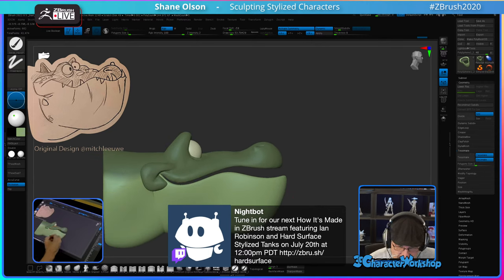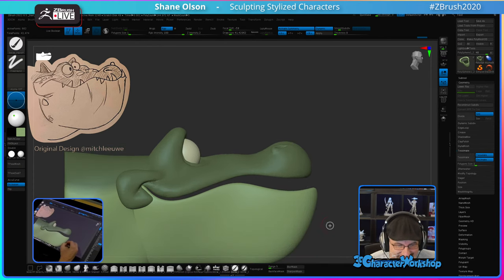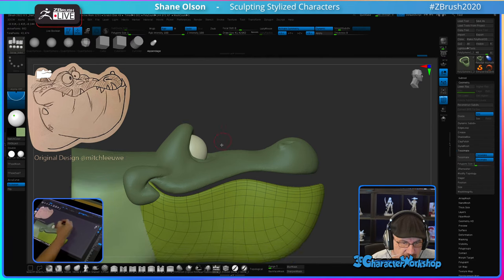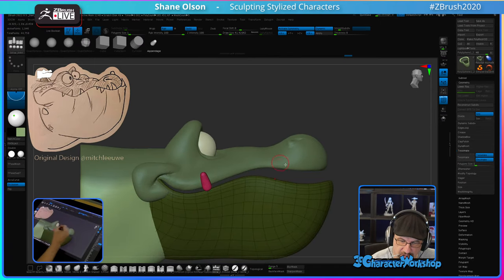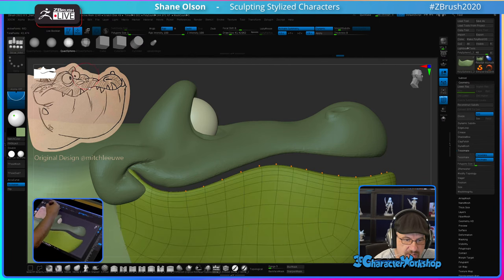Let's add some teeth so he's not so gummy. Let's do the upper ones first. We'll do it symmetrically until we get to the end, then we'll do some asymmetrical ones. This is a little too dense for my liking — I'm just going to take a sphere.